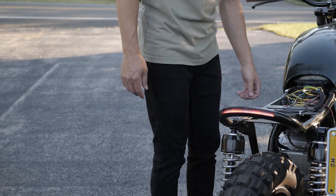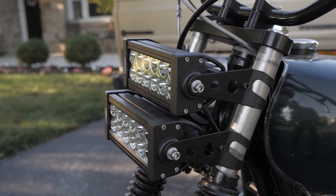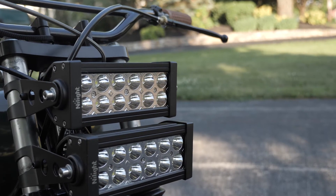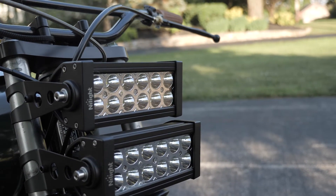Speaking of light, the first thing most people notice on this bike is the pair of LED light bars I've gone with for headlights. This was another early choice, and I absolutely love the post-apocalyptic tone they set for the front end.